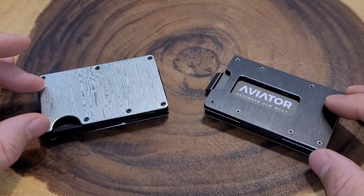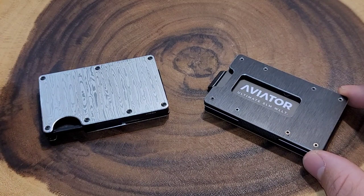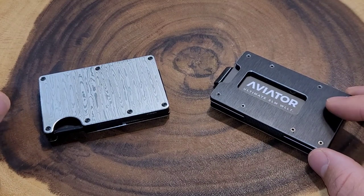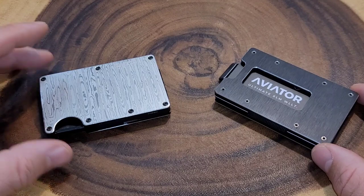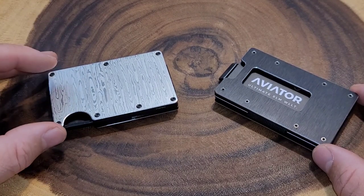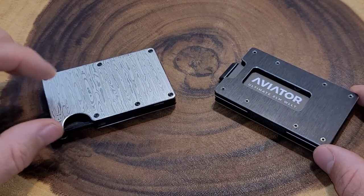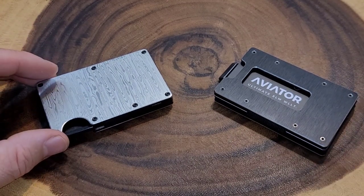Let's talk about price. The Aviator wallet ranges from $67 all the way up to $400, depending on add-ons and change of materials — this entry-level one is right around $67. The Ridge wallet ranges from $95 all the way up to $195, and they also have cool add-ons and different materials. This one, being the Damascus steel, is $195.